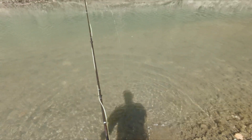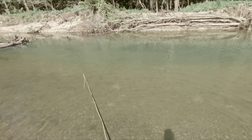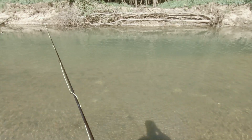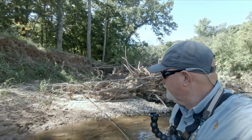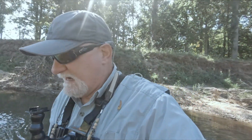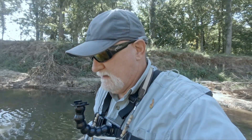I saw another one chasing him — I caught him right down there by that log, so I'm going to cast down there again. That was fun! I can't go any further though — the trees have me blocked and I don't feel like climbing that bank. If I go the other way the water gets real deep, so I'm going to head back upstream.